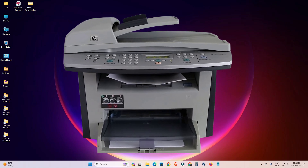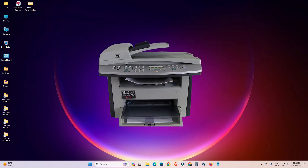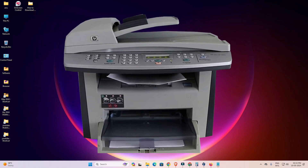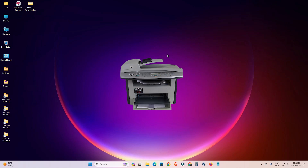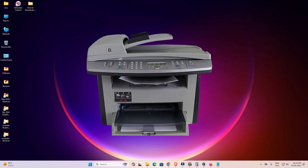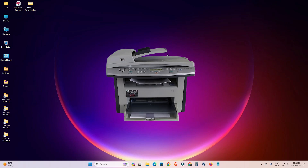Hello guys, welcome. In this video we are going to see how to download and install HP LaserJet 3055 printer driver in a Windows 11 PC or laptop. It is a very easy and simple process, so let's get started.